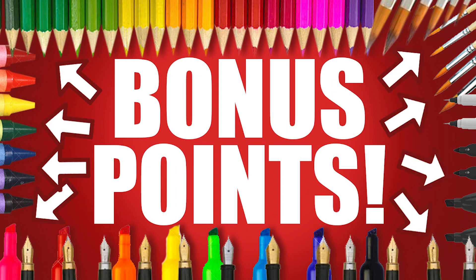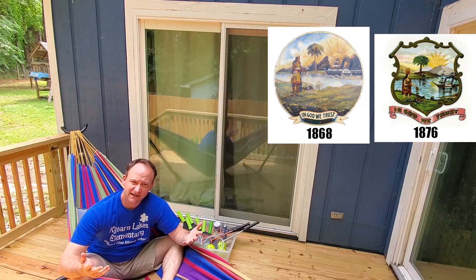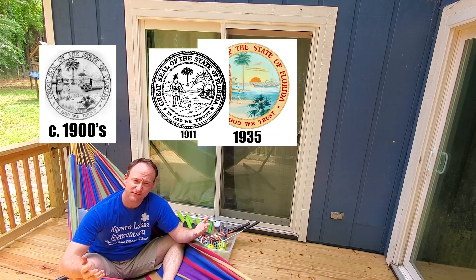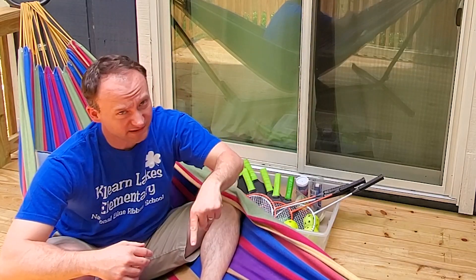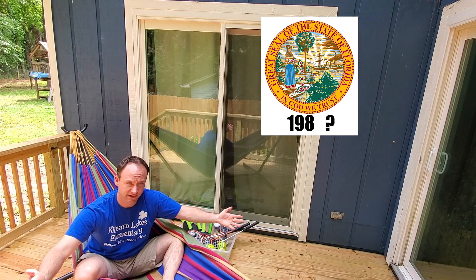Bonus points! For this week's bonus points: Florida has had a lot of different state seals. They all kind of look the same, but there are different variations. What I want you to do is tell me what year the newest Florida state seal was adopted. Hint — it was the same year Mr. Penn ended kindergarten and started first grade. Tell me what year that is. See you next time.